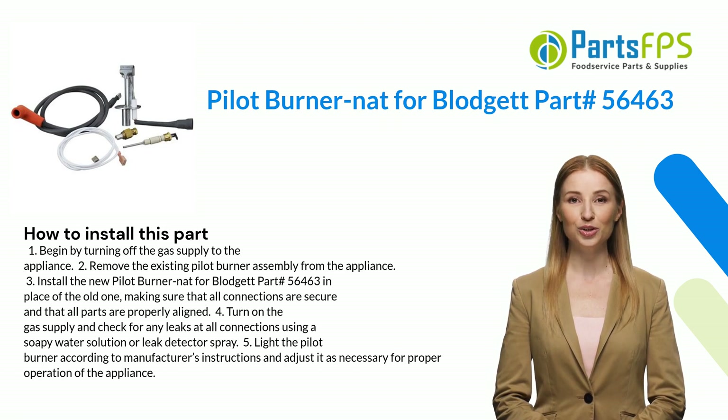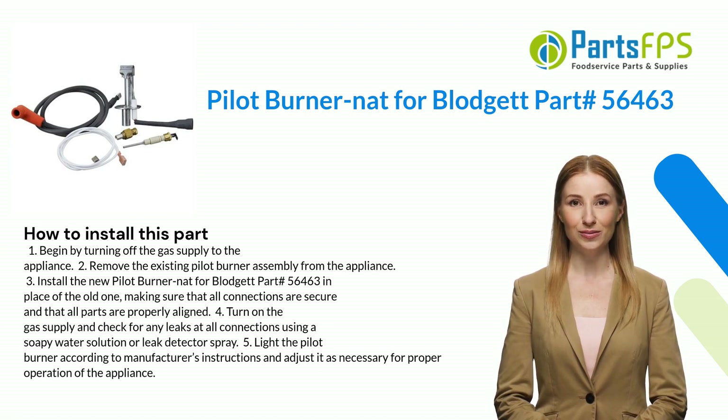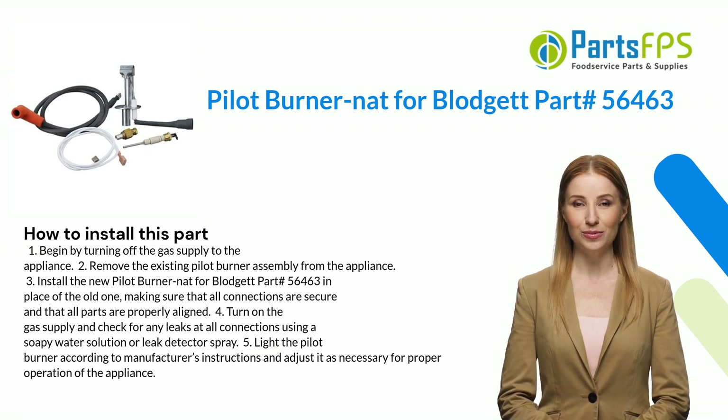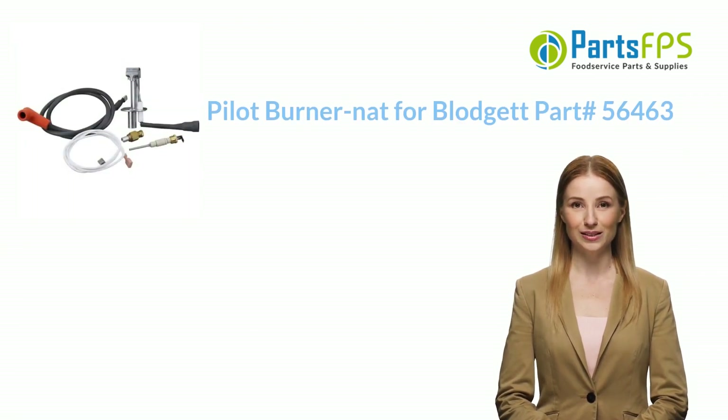Make sure that all connections are secure and that all parts are properly aligned. Four, turn on the gas supply and check for any leaks at all connections using a soapy water solution or leak detector spray. Five, light the pilot burner according to the manufacturer's instructions and adjust it as necessary for proper operation of the appliance.